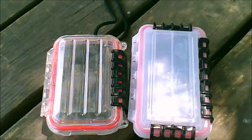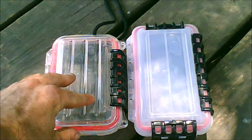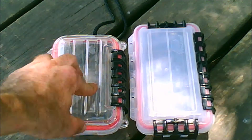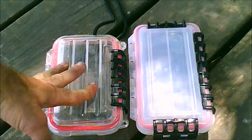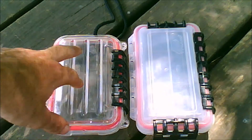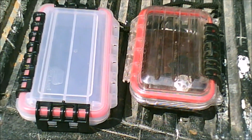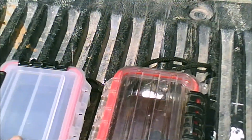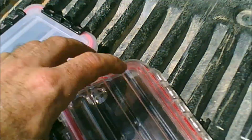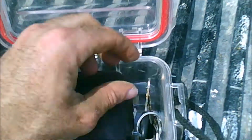I will now show you how I store my wallet and keys and my phone and all that good stuff in these cases. Here's how I use these Plano boxes — as you can see I've got my wallet and my truck keys in here.